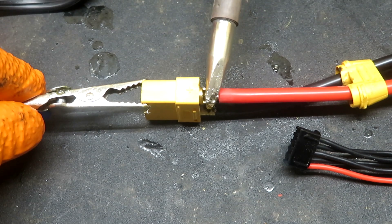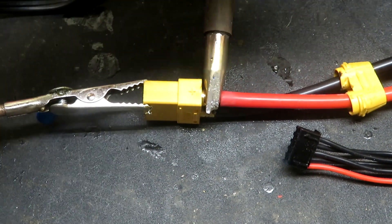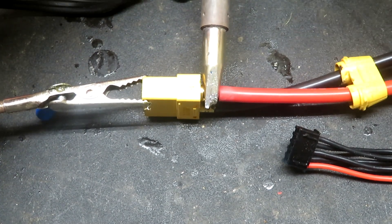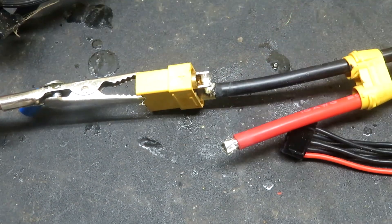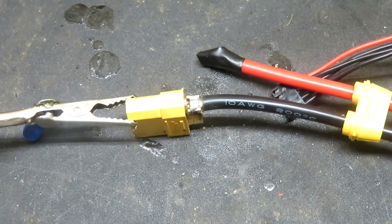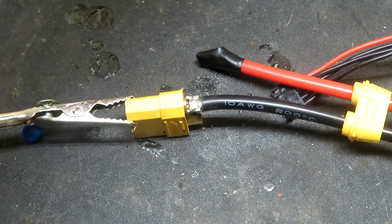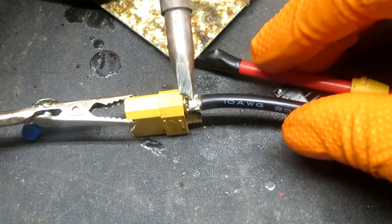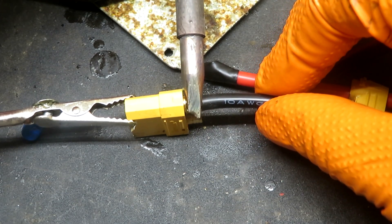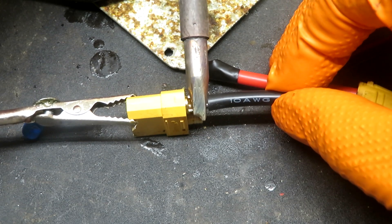Got to be careful because you don't want a short — if you have a short it's going to weld everything in its path. Clean up the iron a little bit. Just want to get this thing heated up pretty good. Once it's heated up pretty good, we're going to pull the wire off without shorting anything. We're going to grab some electrical tape and cover up the positive just to prevent any shorts.